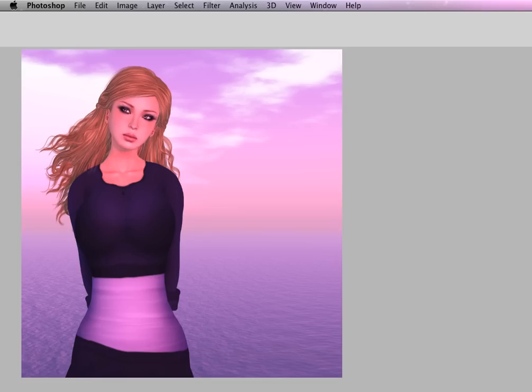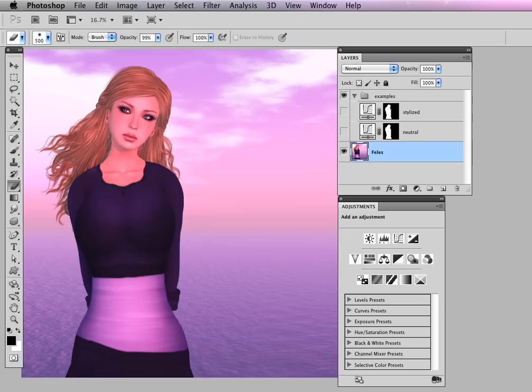Hey, this is Ellie. Welcome to my Photoshop tutorial. I use curves and adjustments for most of the color adjusting that I do, and I'm going to use it here to neutralize the pink color cast of this image. And I'll take it a step further and create something a little bit more stylized.